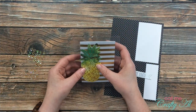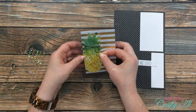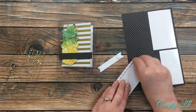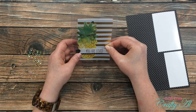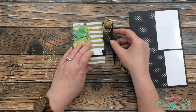With all elements ready, it was time to assemble. The pineapple was adhered flat down onto the card base along with one of the polka-dotted labels from the kit. I added dimensionals to the back of the sentiment and placed that on the front of the card. Finally I added some sequins from the kit — here's a close-up look.